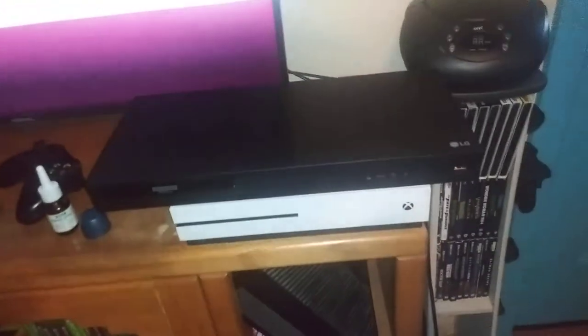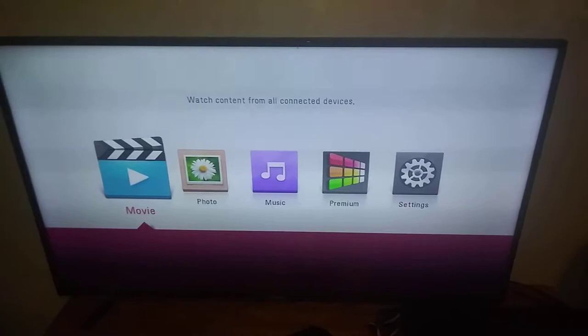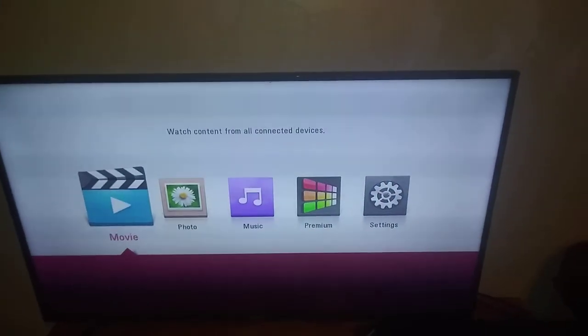I still have an Xbox, but I'll just use the 4K player instead. Thank you all for watching, folks — subscribe, hit the bell, and stay tuned for more videos. I'll see you guys next time. Peace out, everyone.